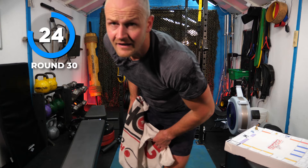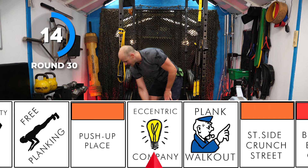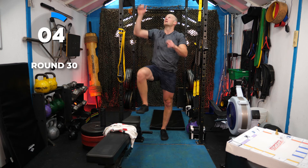Two, one — two — Eccentric Company! I'm just going to move my bench and do some of those eccentric pull-ups again, use it as a step up. Oh — never mind, we made it! That was the end of 30 rounds, 30 game turns. I hope you loved it, hope you had a good time.